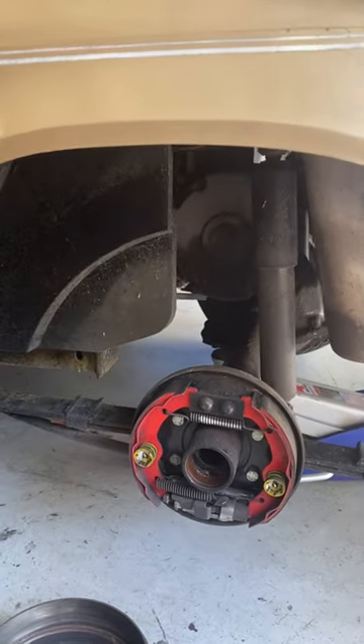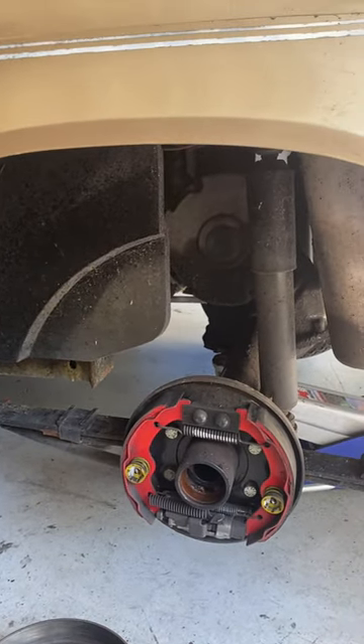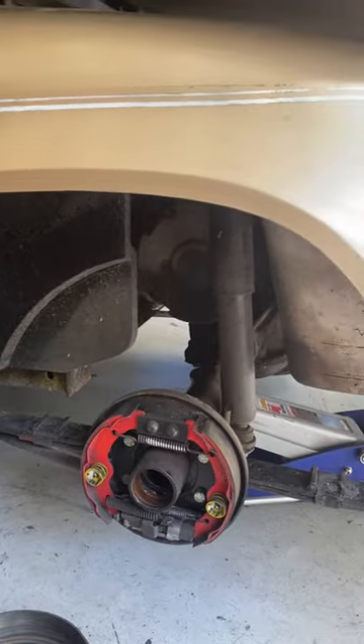Again, EZ-GO TXT golf cart — same thing for pretty much every year. If you have any questions comment below and subscribe to my channel because I'm going to be putting out a ton of videos on how to fix stuff. Thanks.